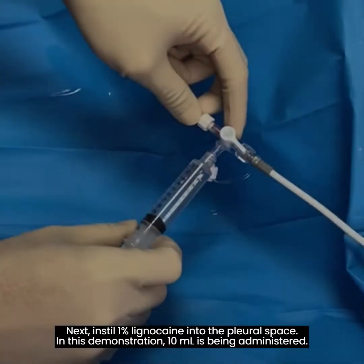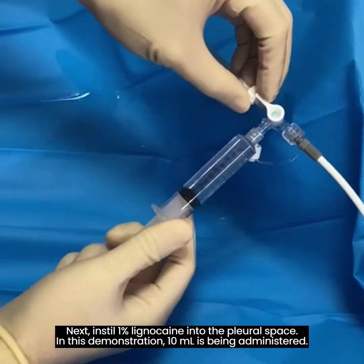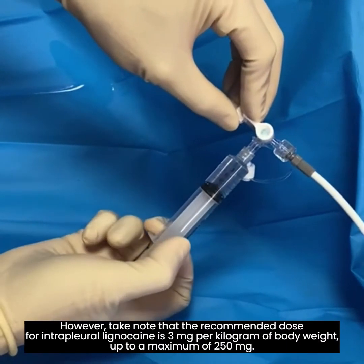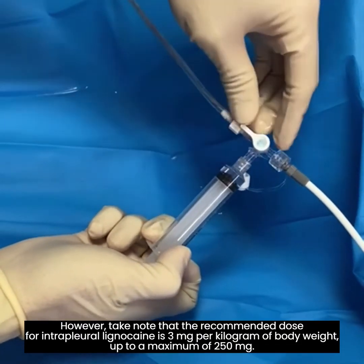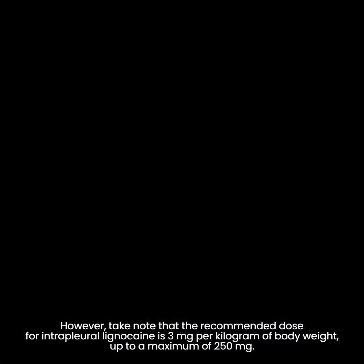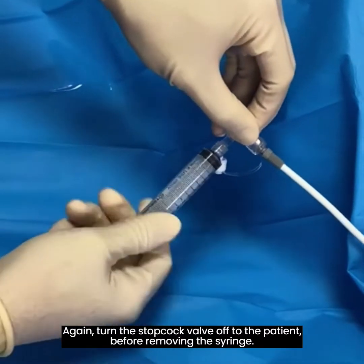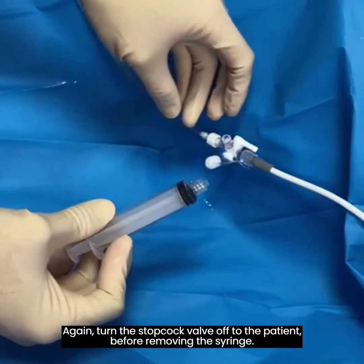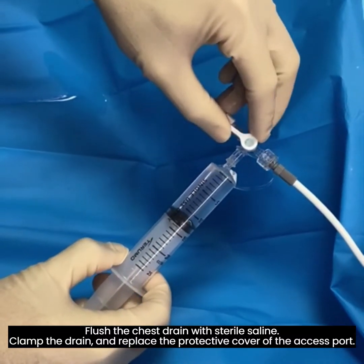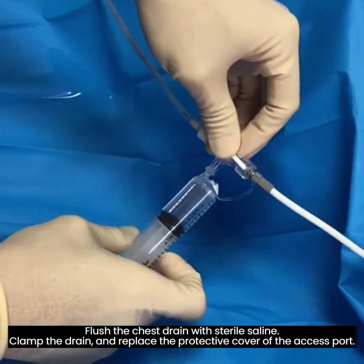Next, instill 1% lignocaine into the pleural space. In this demonstration, 10 milliliters is being administered. However, note that the recommended dose for intrapleural lignocaine is 3 milligrams per kilogram of body weight, up to a maximum of 250 milligrams. Again, turn the stopcock valve off to the patient before removing the syringe. Flush the chest drain with sterile saline, then clamp the drain and replace the protective cover of the access port.